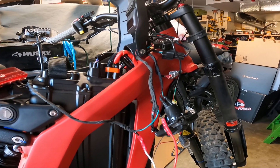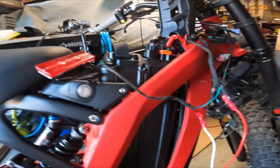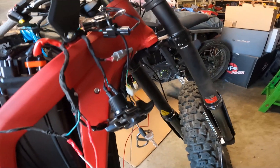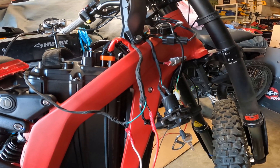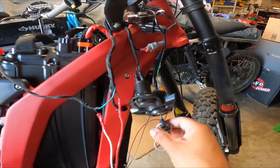Since my brake lever cutoffs were not being used, I connected them to the brake light. The wiring is now connected as a test, and in theory this should work — when we hit the brake lever, the rear brake light should turn on.